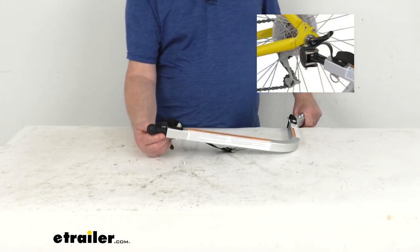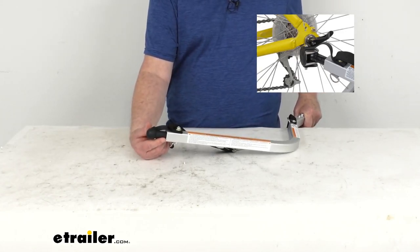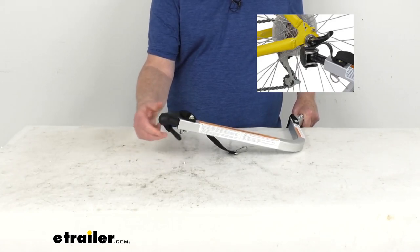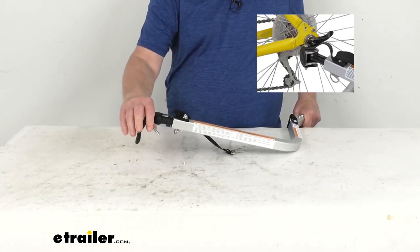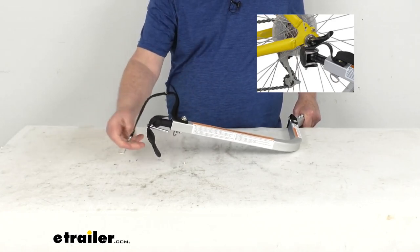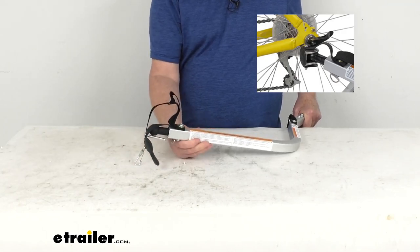I'll pop up an insert there so you can see that easy hitch system installed on the rear wheel of your bike. This ball will go into that hitch cup, the pin will go in there to lock it into place, and then you have this safety strap that will hook around there and onto the D-ring right here for extra security.